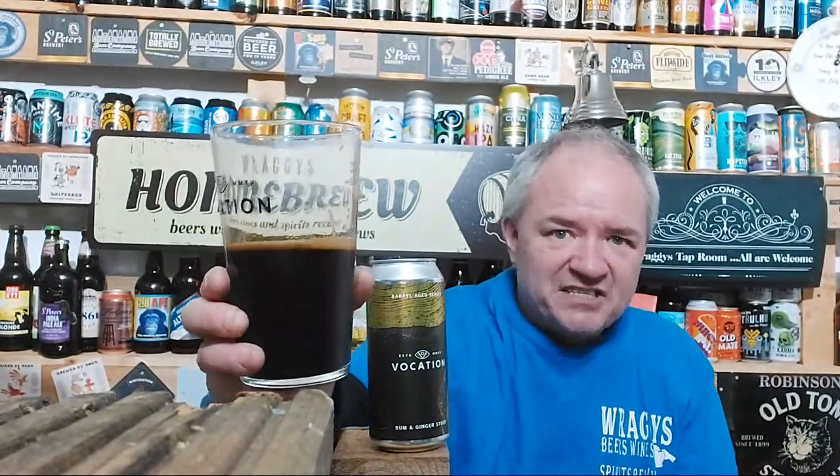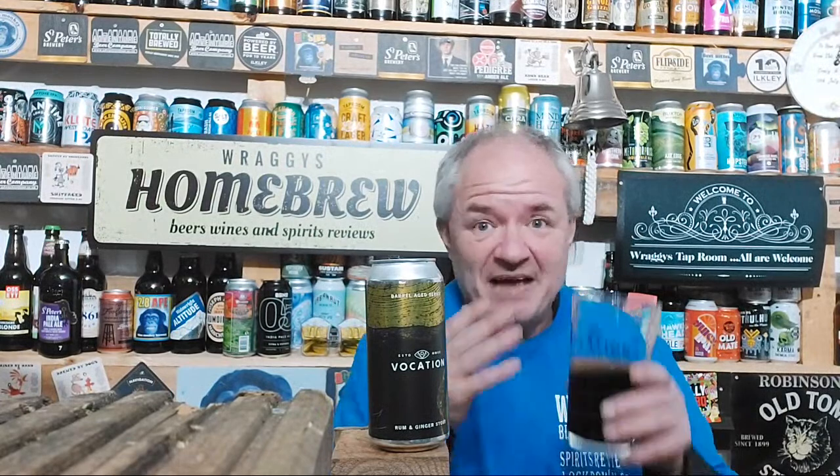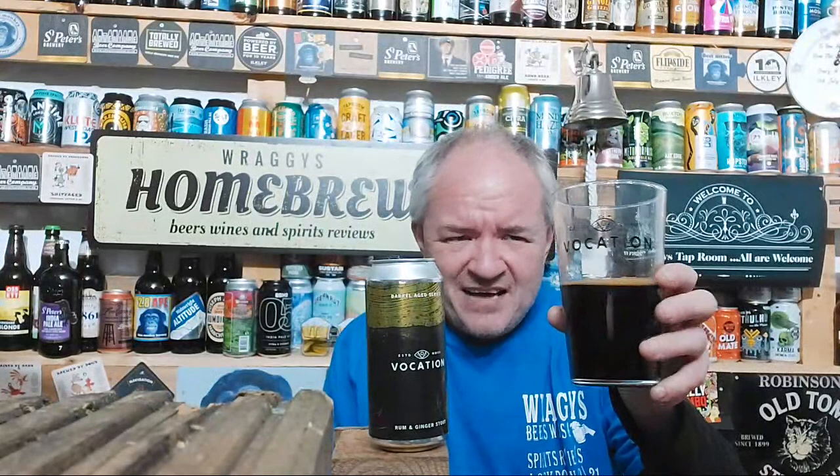For decadence — wow, luxurious decadence. I know a lot of people might think they're not paying that much for a beer, but when it tastes this good it's worth paying money for. Vocation — I think they've got a mailing list and the releases went to that first, so I may have to get on their mailing list.